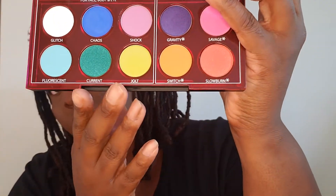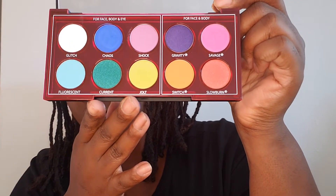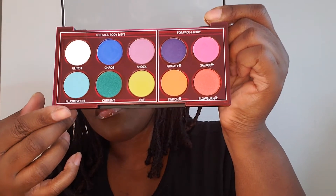Hello everyone, welcome to my channel. Today I'm doing a first impressions on the Urban Decay Wired pressed pigments palette. If you want to know if this palette is ferocious, keep watching. Wired is a tin pan palette of pressed pigments with shockingly bright yet ultra blendable shades for the face, eyes, and body. You can use these shades alone or dip them into Glitch, a pure white hue, to turn gnarly neon shades into perfect pastels.